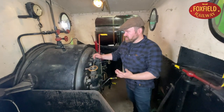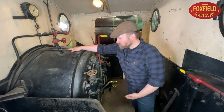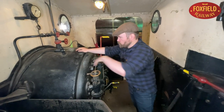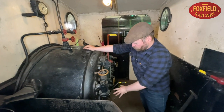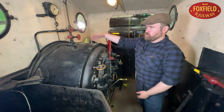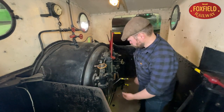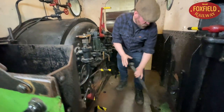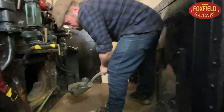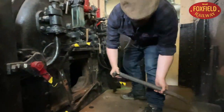The job of the fireman is the safe management of this — the boiler. This is filled with water and there are metal tubes running all the way through it from the firebox. They carry the heat from the coal fire through the boiler to boil the water to make steam. So it's the fireman's job to shovel coal from the bunker into the firebox.